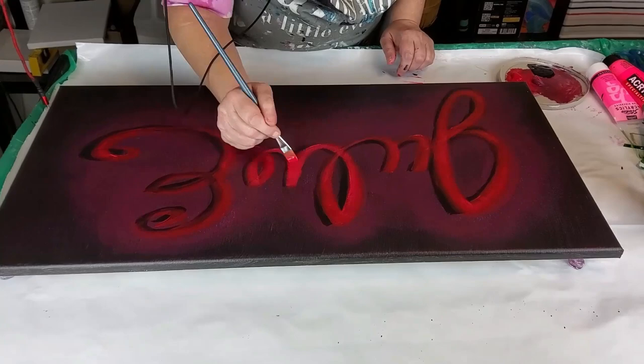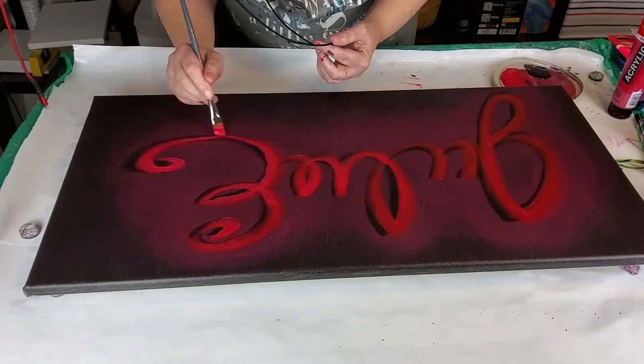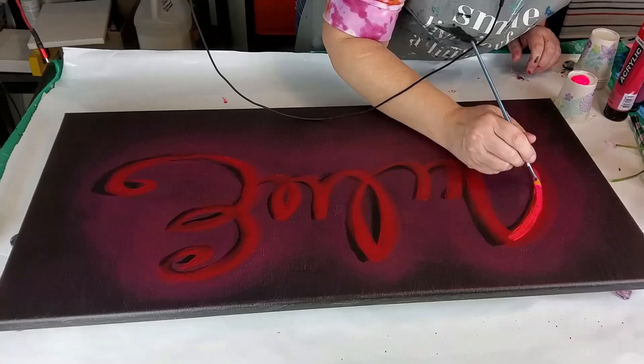I go over this quite a few times. What you do is you graduate in color. You start with your darkest, which for me would be the Capit Mortem, then move down to the Primary Magenta. And then from that, you're finally going to go down to your Reflex Rose, and then finally your Rose Fluorescent.